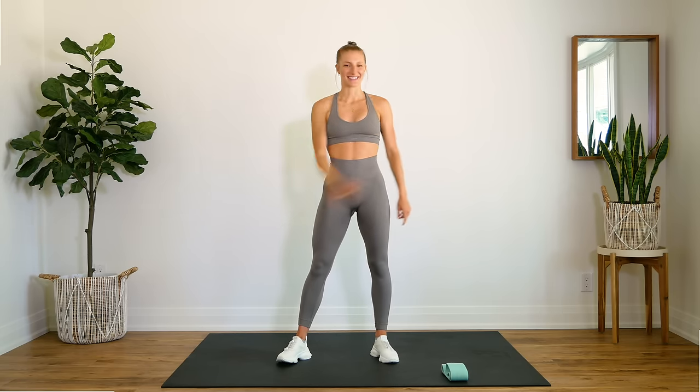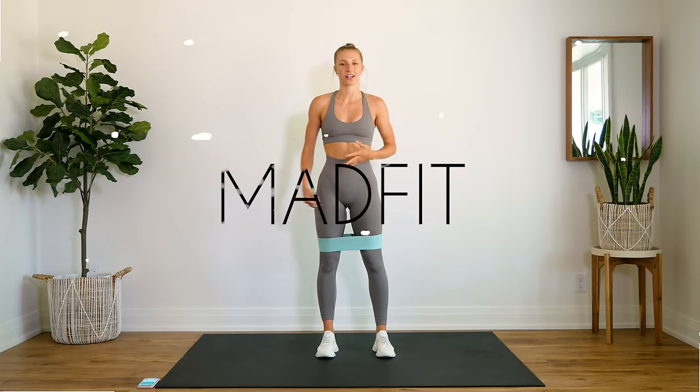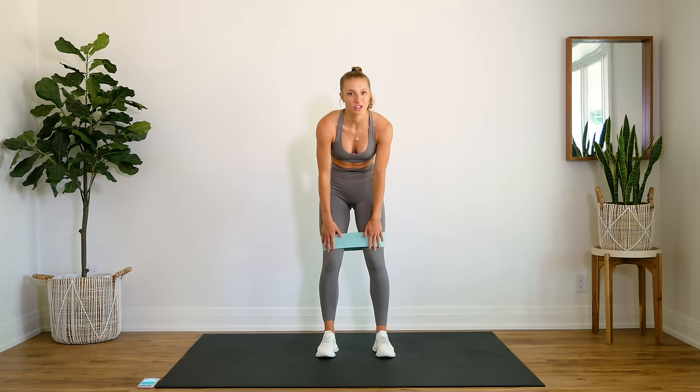And without further ado, let's get to it. You're going to want to have your booty bands on just above your knee.